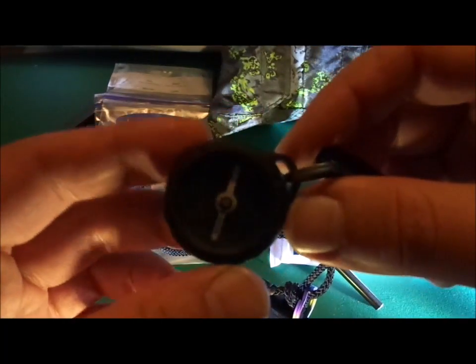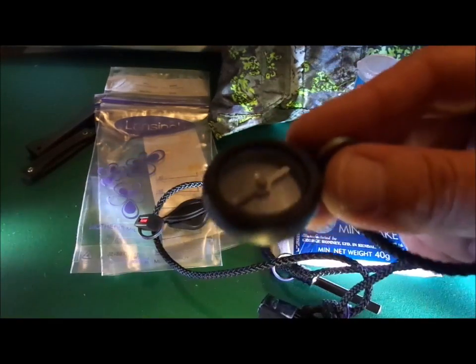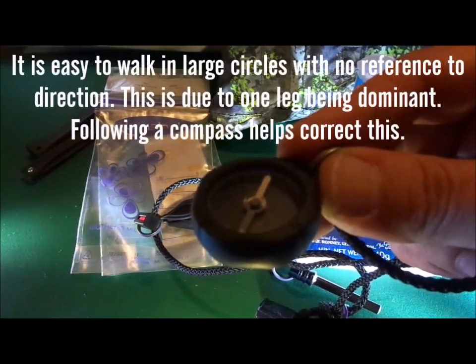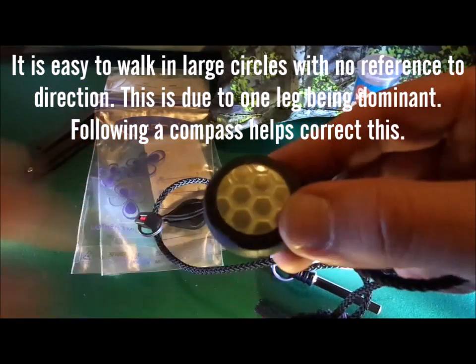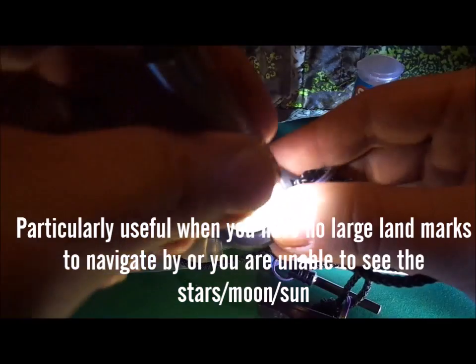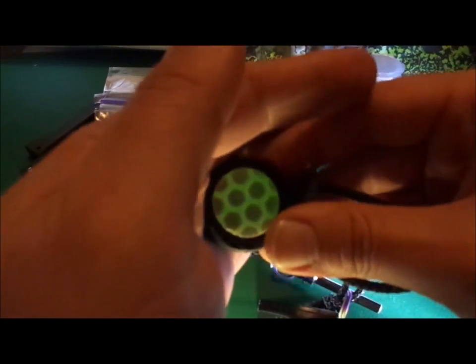Next up we have a small compass, fitted on a titanium split ring so it does not affect the compass reading — always good to know so you're not going around in circles in a woodland environment or any other large expanse of wilderness. I've fitted it with a retro-reflective and glow-in-the-dark sticker as a light and heat indicator — again, more light without using any power.